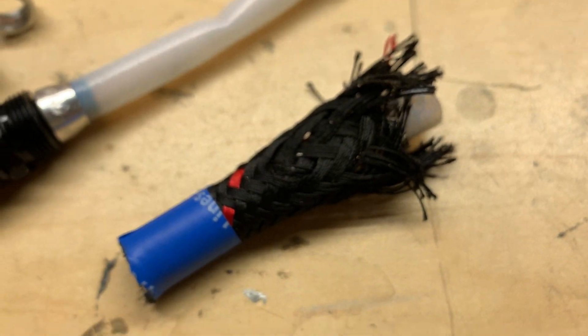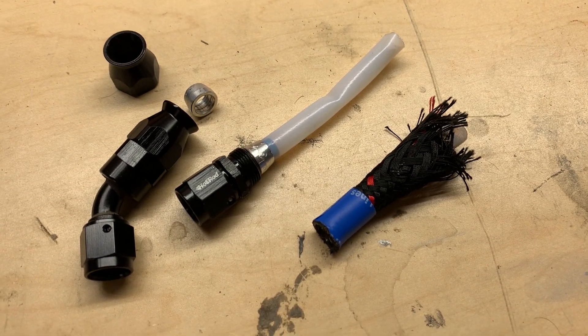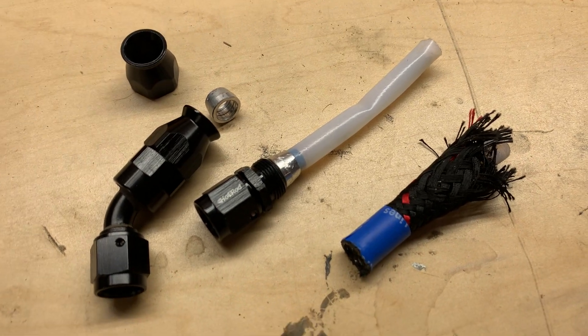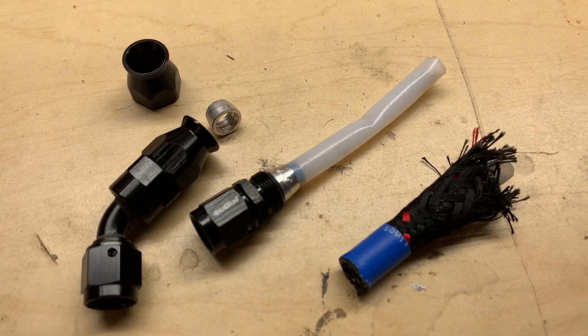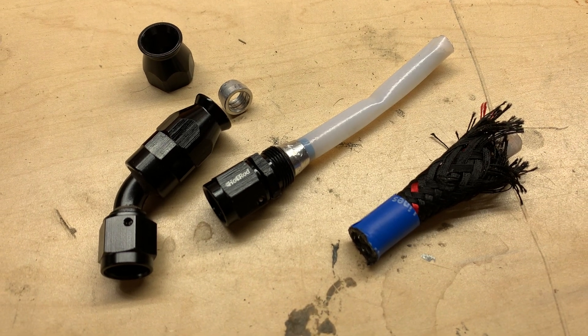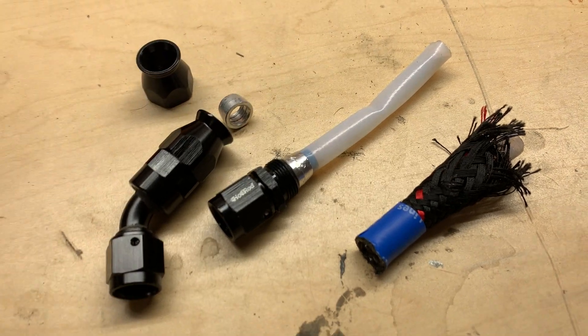I'll probably do a couple more videos on this stuff, including how I'm cutting my lines and how I'm assembling my lines. There's a lot of those videos out there, but I've only seen a couple for Hot Rod Fuel Hose, so I thought it would be worth adding another review. If this is something that helped you guys out, let me know. We'll see you next time.